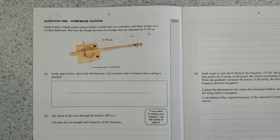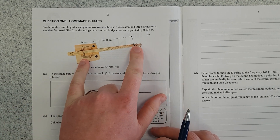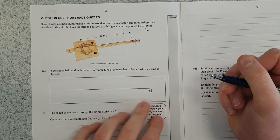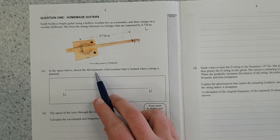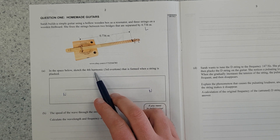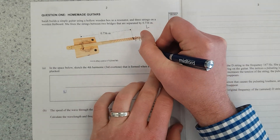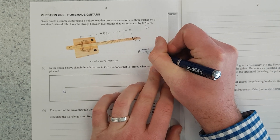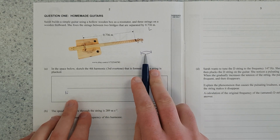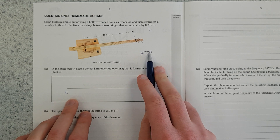In the space below, sketch the fourth harmonic (third overtone) that is formed when a string is plucked. Each end is fixed, so we're going to have a node at this end and a node at this end. The fourth harmonic is four times the fundamental frequency, or one-quarter the wavelength of the fundamental frequency. So for a fixed-fixed string with a node at each end, you can fit half a wave — that would be the fundamental frequency or the first harmonic, which is just the minimum you could fit.